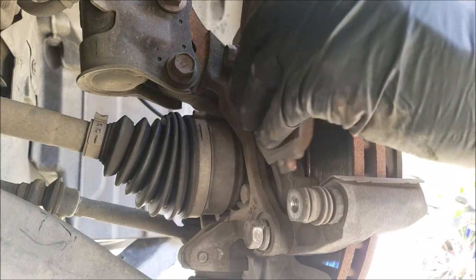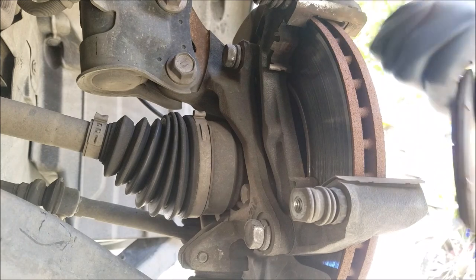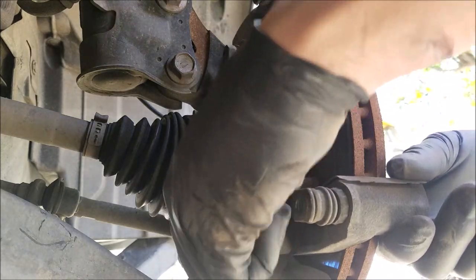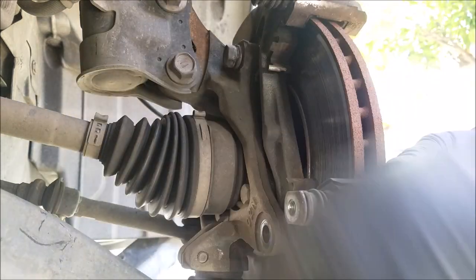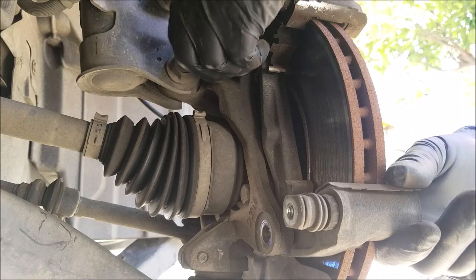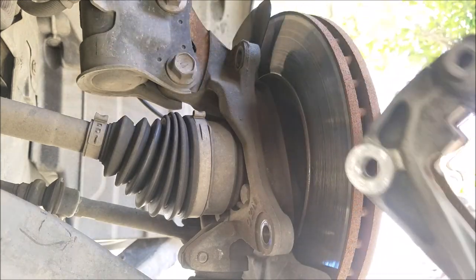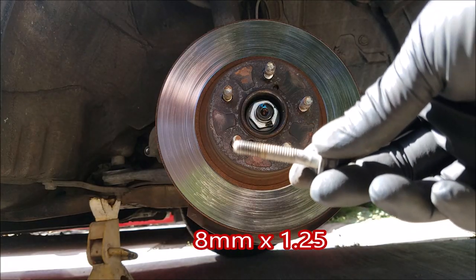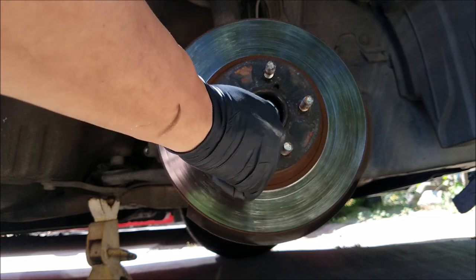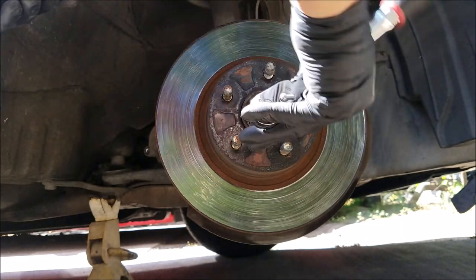Now we can remove the brake pads — they should just slide out fairly easy. Now we can completely remove the caliper bracket. To remove the rotor, all you need is one bolt — thread it into one of the two threads, and after a little tightening it should just pop off.